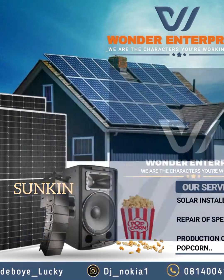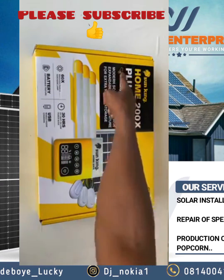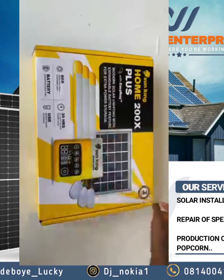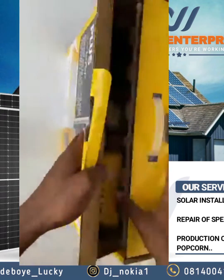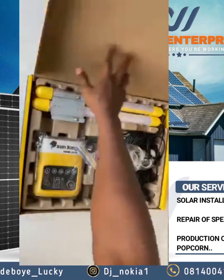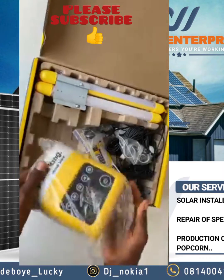Thank you for joining us on Wonder Enterprise. Please subscribe. Today is the Home 200x Plus — we are installing it, and it's very easy. You can install it wherever you are, and this product comes with two years warranty.